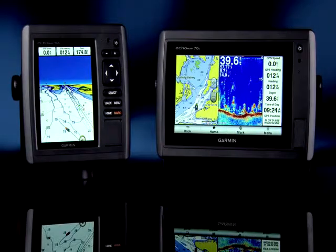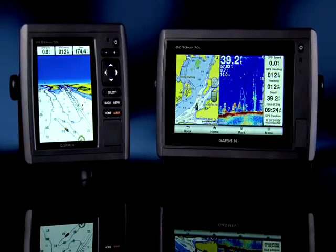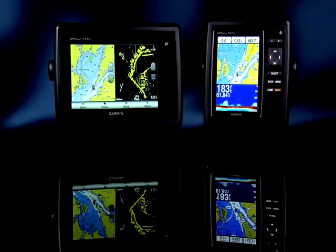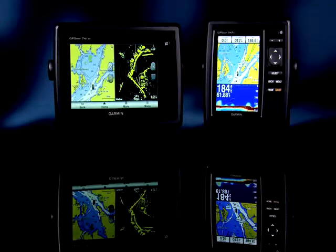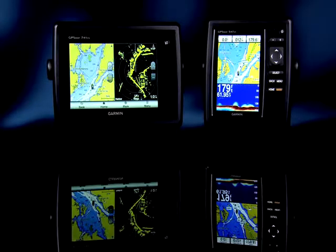The new Echo Map units draw on the award-winning Echo series of Fishfinder and now include a high-precision GPS. The GPS Map standalone series have been our best-selling GPS sonar combos for years, and some great new features make them more compelling than ever.